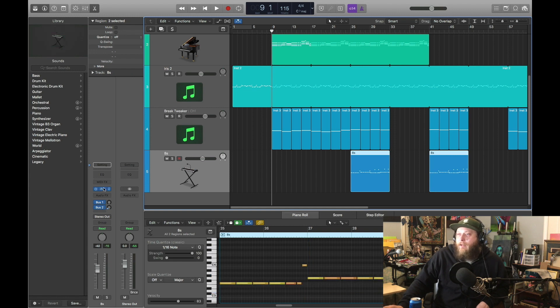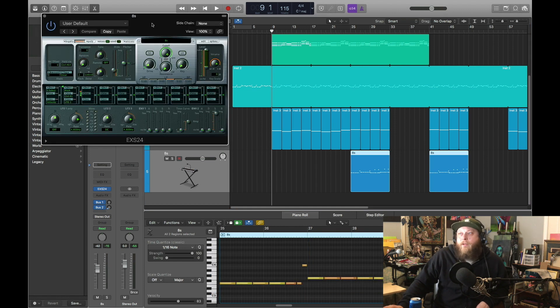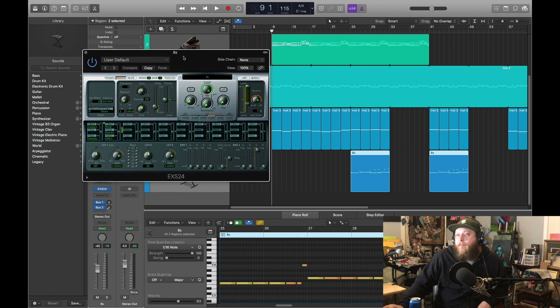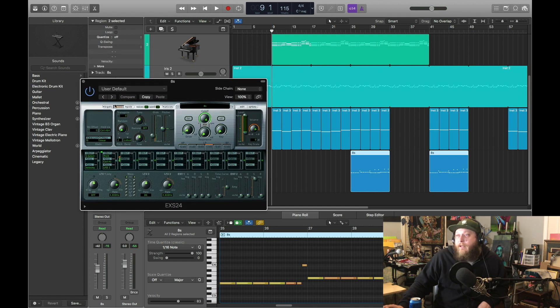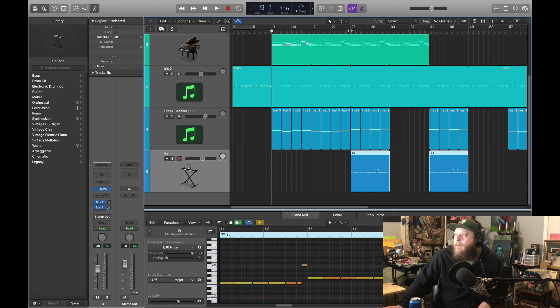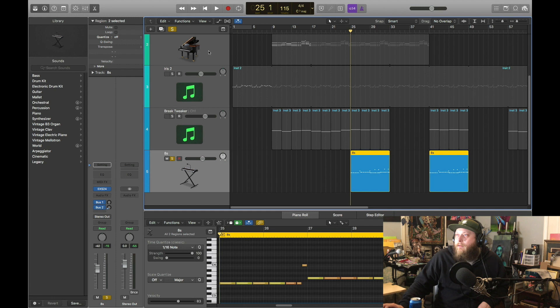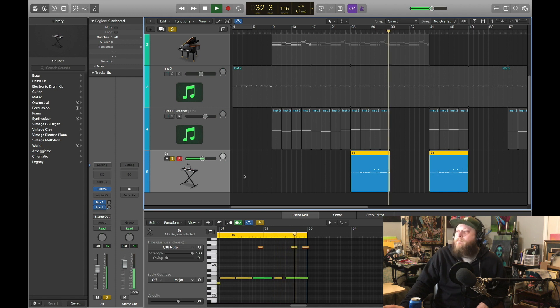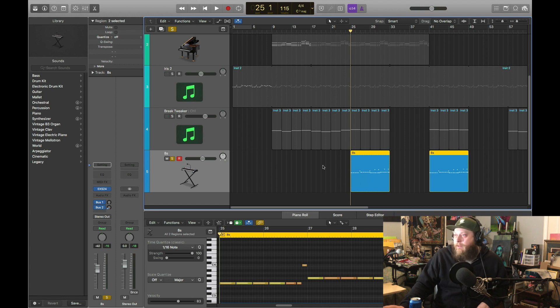I'm going to have fun riding over this one. Our 808s — I went back to, you can't put them through the Break Tweaker, but I still wanted that glide and I haven't figured out how to do that on the Break Tweaker yet. So I pulled it back to this 24 and just got our glide kind of high up. These were free 808s — ones I got from Oracle. You can go download their packs; they've been pretty efficient so far. That slide is why I pulled it out of Break Tweaker, just to give it that sound.